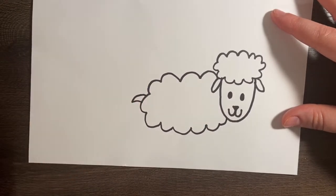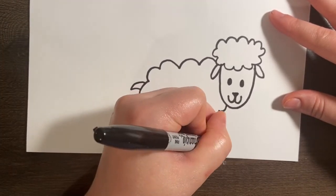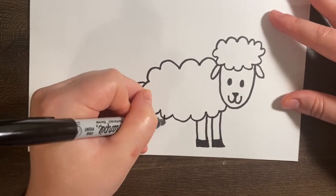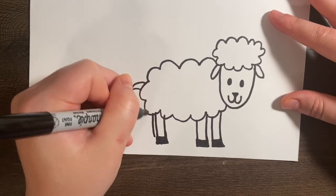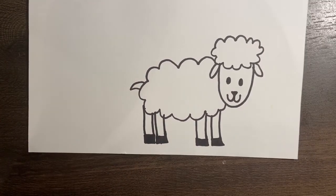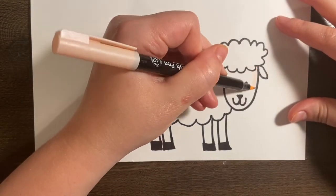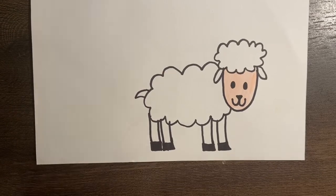Let's go ahead and add a little tail and the legs. For the legs, we're just going to do some lines that come down like this, close it off at the bottom, and then add a little rectangle for the hoof. And we're going to do that three more times: line down, line down, cross. And there's our sheep. There's not really much to color on this one — we could do the little face, but other than that, it's going to be fluffy and white. Your sheep is all done. Good job, guys!